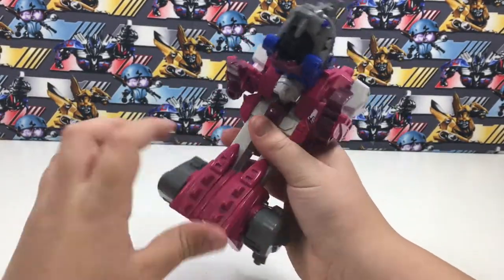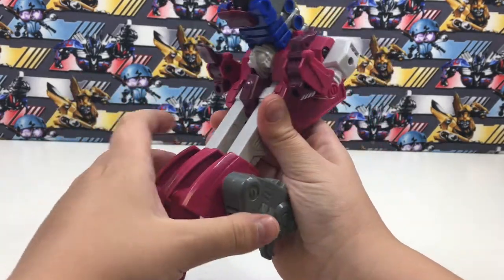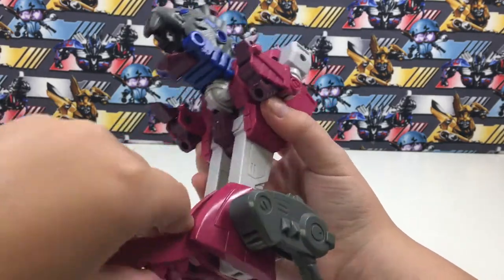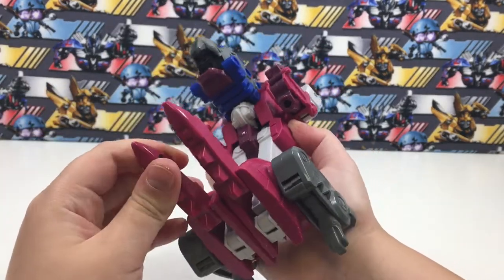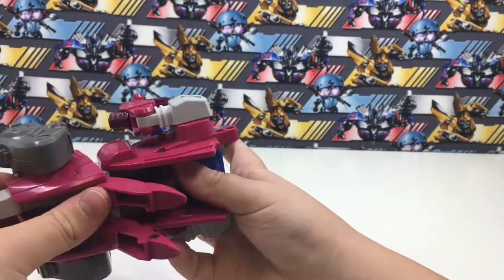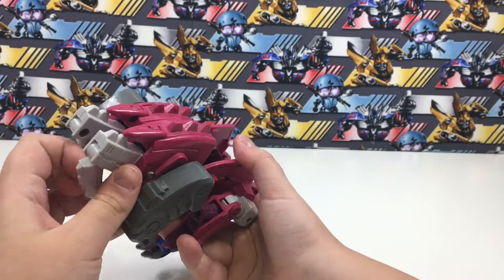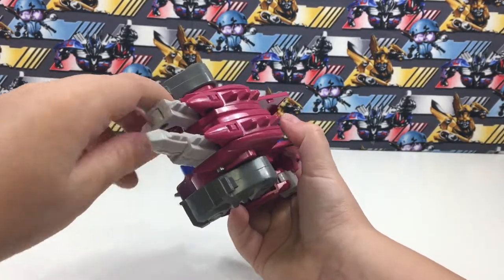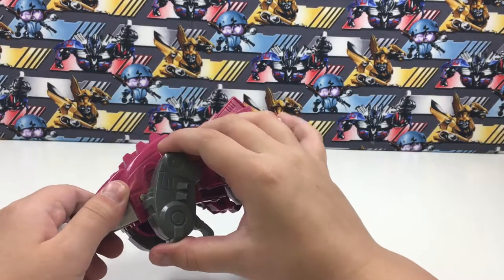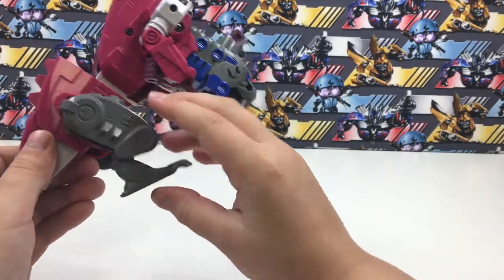Then you open these bits up so you can rotate it around like that, and you can close these sections back up. Then you can fold out the double tail and get out the robot legs.